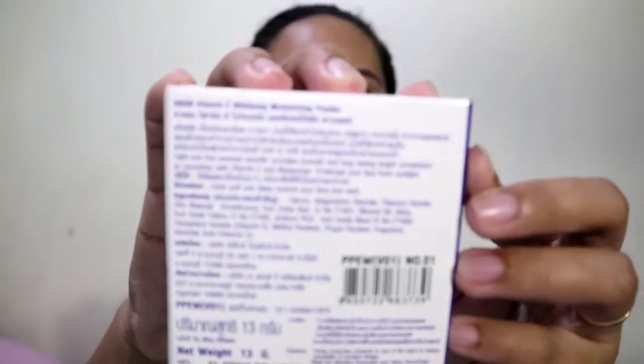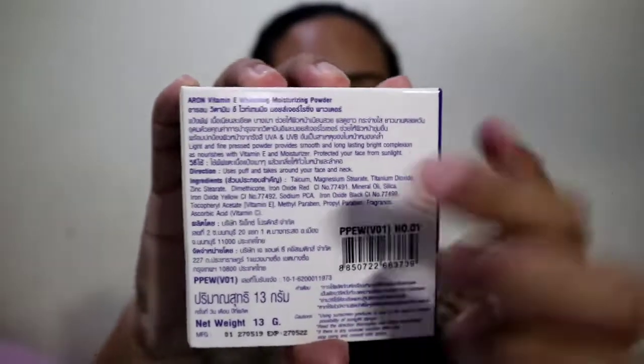I can't read it because it's from Thailand and the writing is in Thai. Oh, but there's an English version of it. It says: 'Light and fine pressed powder provides smooth and long-lasting bright complexion as it nourishes with Vitamin E and moisturizer. Protects your face from sunlight.' So it still protects your face from sunlight.